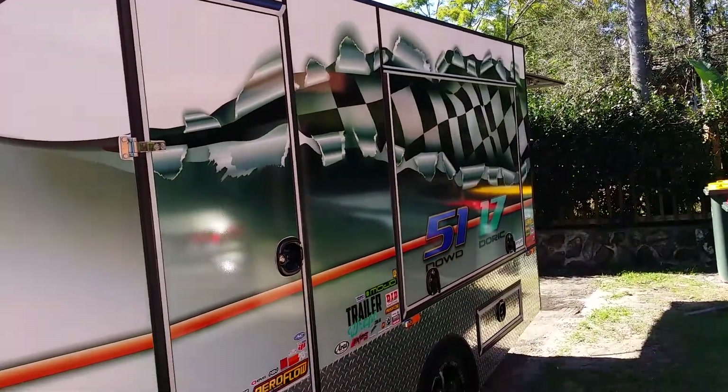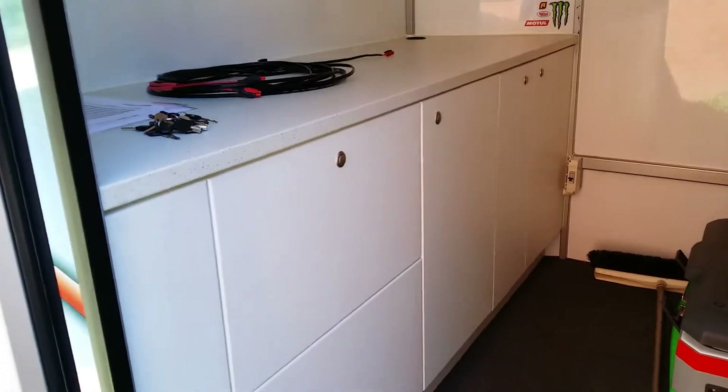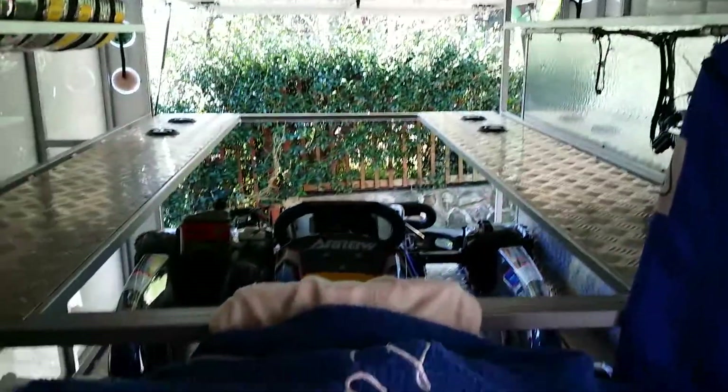The trailer itself is about 2.2 metres high and internally is 1.9 metres. We've built a kitchen inside here with all the stuff that we need — caravan push-button handles keep everything nicely locked away during transit so it doesn't move around. As you can see inside, plenty of headspace and it holds three carts.